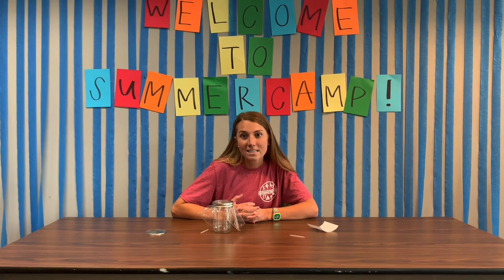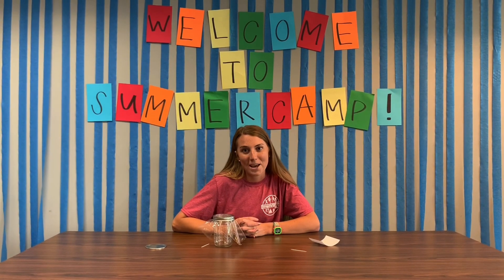For more camp activities, check out the rest of the camp kit. Thank you!